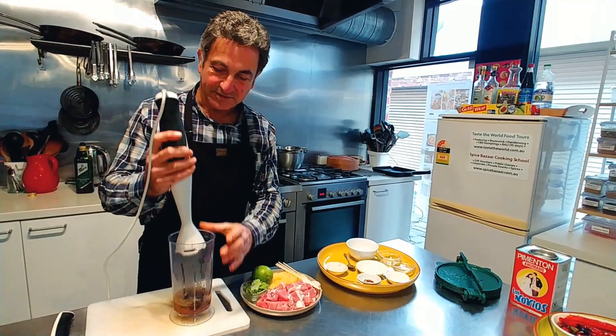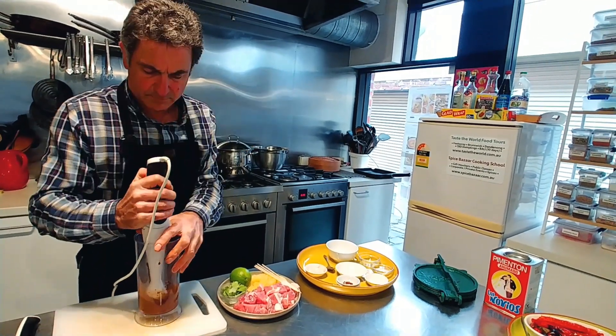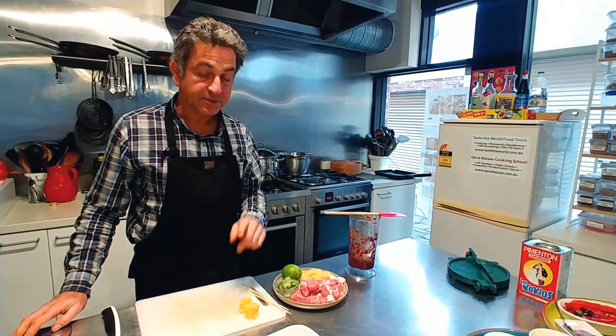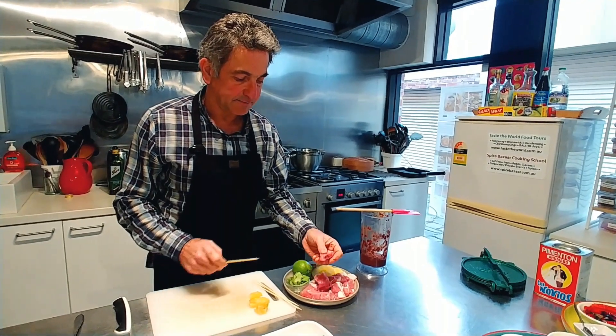Now we're going to use a stick blender to process this marinade. Then it's time to skewer the pork with the pineapple, place it in a bowl, and put the marinade on it.